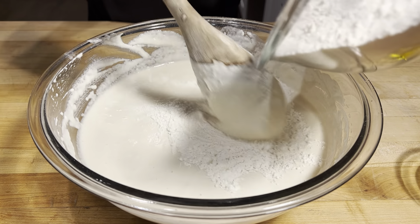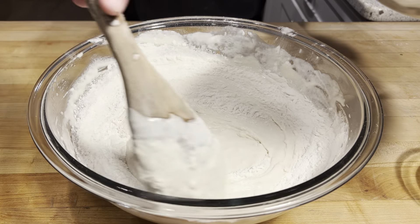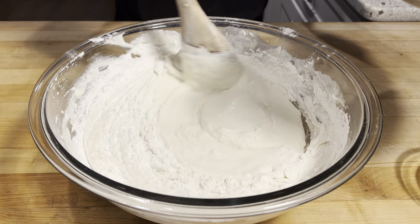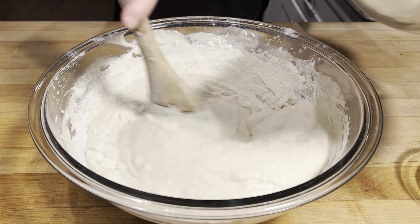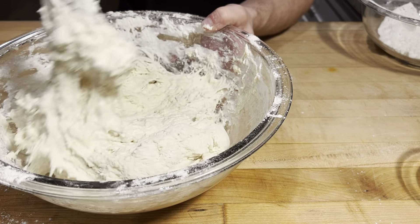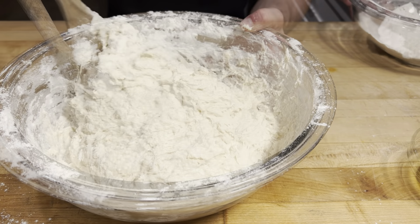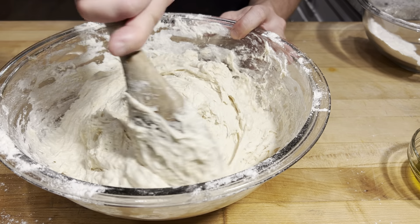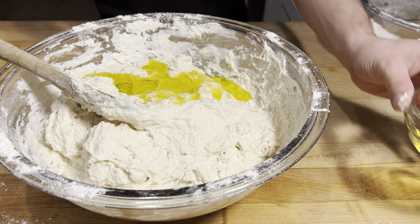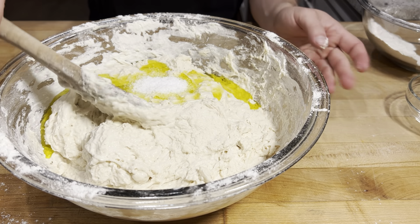So now it's time to go in with the rest of our flour. I'm just gonna pour that in while I stir. I don't want to go too fast with this — I don't want it to seize up on me, I want that flour to incorporate nicely. All right, our flour is in there. So now I'm going to go in with two tablespoons of extra virgin olive oil and two teaspoons of salt.